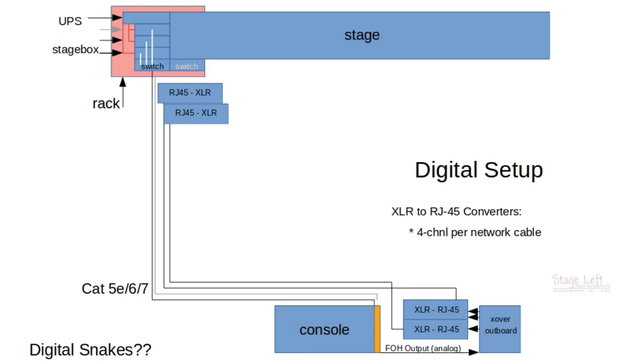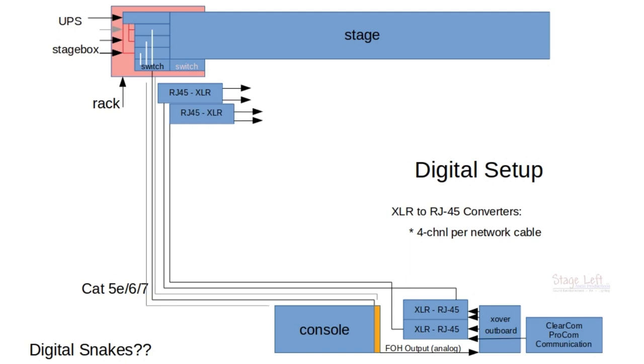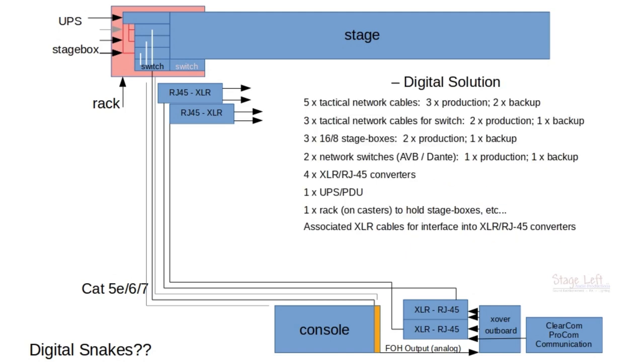We're going to need XLR connections to handle our ClearCom and ProCom communication headsets — those headsets work off of XLR connections. So we'll have to utilize another one of those channels on the XLR converter boxes to send the signal from front of house to the stage. I think we've got most of the things covered that we need for a digital solution.